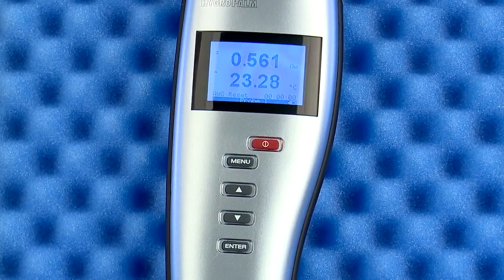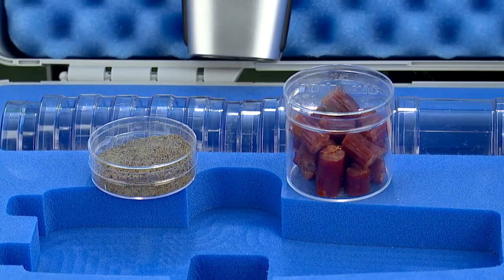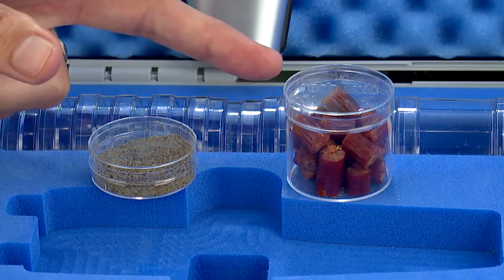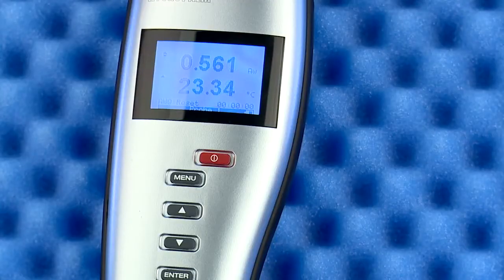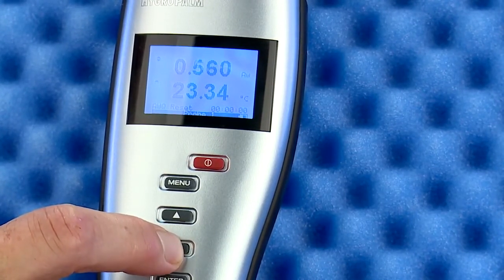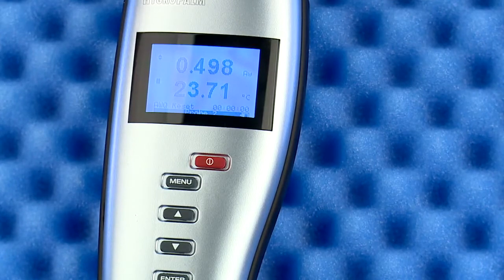Now onto your first AW measurement. As you prepare your samples, consider which sample cup size is right for your test sample. Powders, liquids, and fine grains are perfect for the small sample cup, while larger and chunky samples fit well in the large cups. As you can see from the instrument setup, two probes can be connected to the HP23 at the same time. Switching the display between the two probes is as simple as pressing the up or down button. When using two probes and performing AW measurements, starting a test starts both probes at the same time, so make sure to have both samples ready.